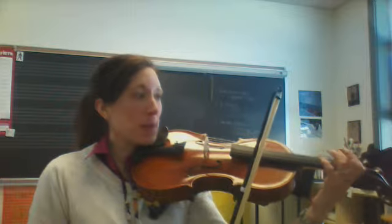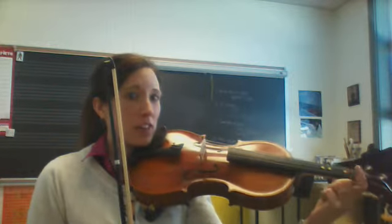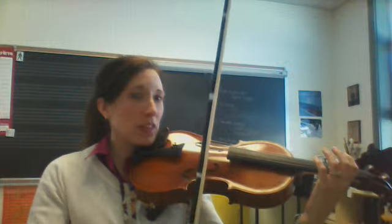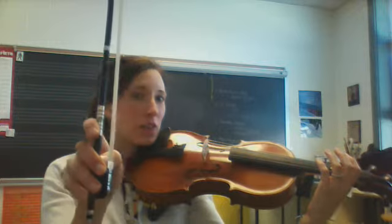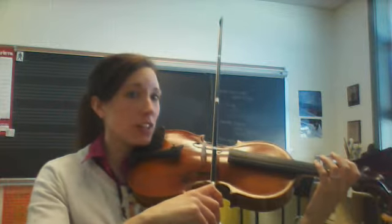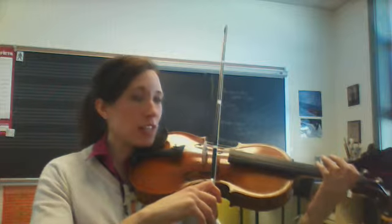Line your thumb up by that first dot right here, that first dot. Fingers nice and round, straight wrist. Bent thumb on the inside of your bow — professional, nice and bumpy. Zoom into the D string. One, two, ready, go.